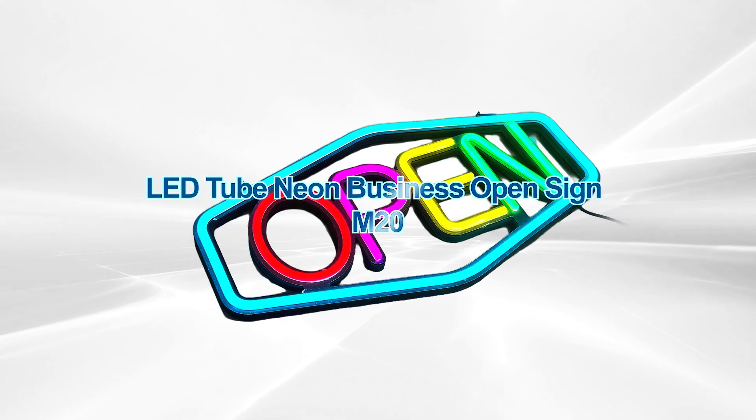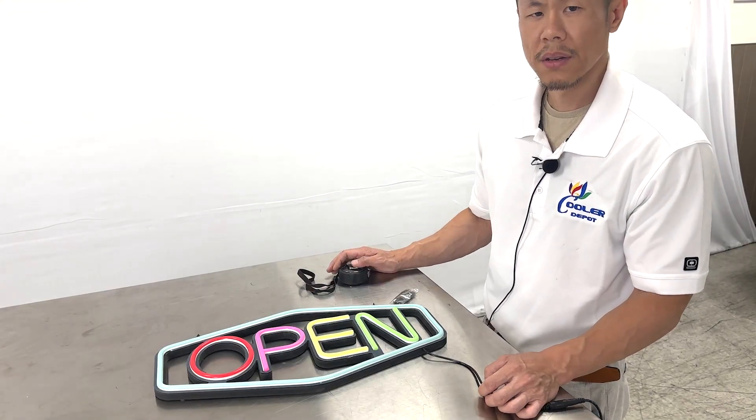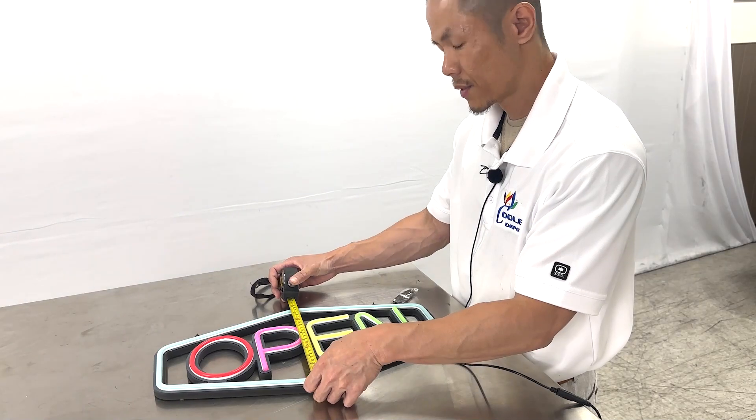Our 19-inch open sign. First off, the overall dimensions — overall length, we have 19 inches, with a height of 10 inches.